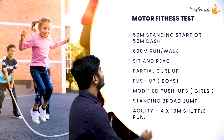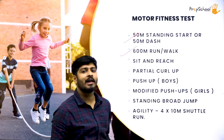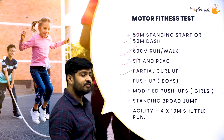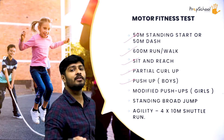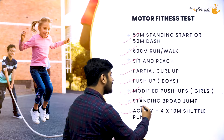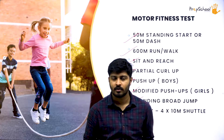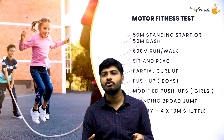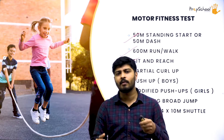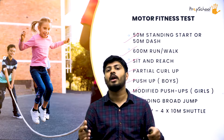A person's motor fitness levels are measured on the basis of gross and fine motor development. In the motor fitness test, we have: 50-meter dash, 600-meter run and walk, sit and reach test, partial curl-up test, push-up for boys, modified push-ups for girls, standing broad jump, and finally an agility test — the 4x10 meter shuttle run.